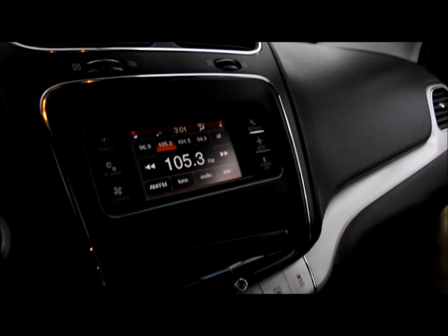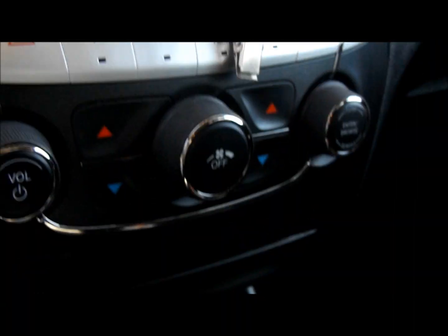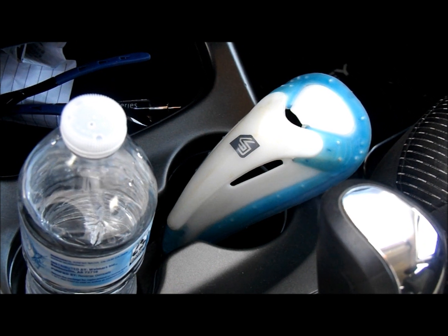Hey bud, how was practice? Good. Hey, it's not that kind of cup holder!